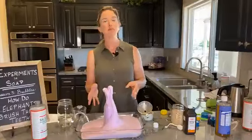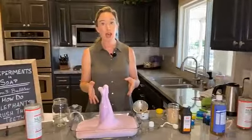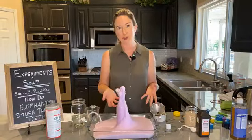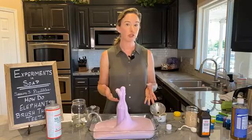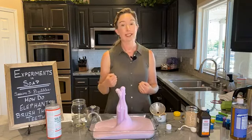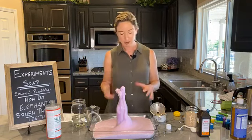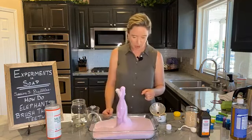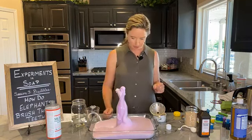Remember what I said about bubbles: bubbles are fun, and bubbles are part of soap because the ability of soap happens to make bubbles. But bubbles are not integral to cleaning. Even though we like them — they make us happy, they make us smile — they are not an essential part of cleaning.